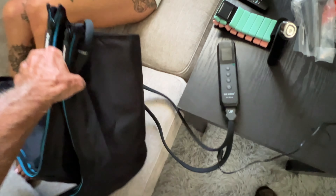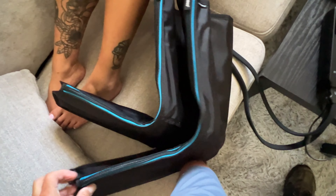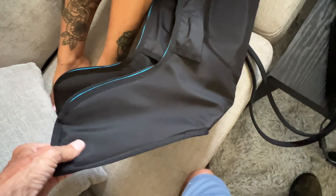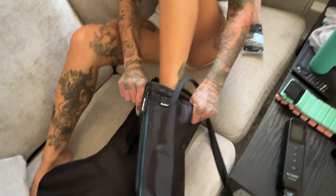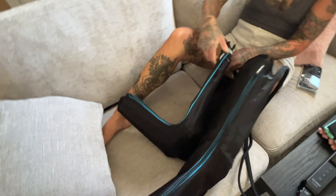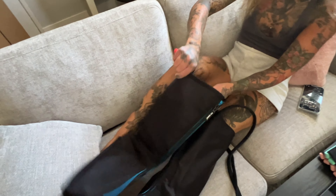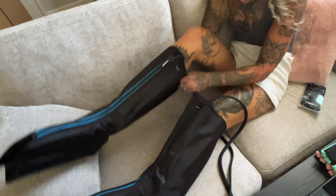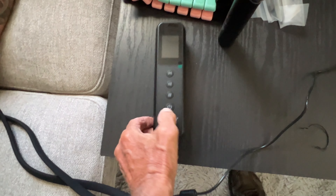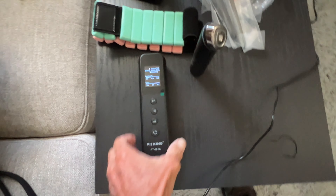Let's put that there for now. Here are your little foot sleeves — I think we've got to unzip them. The feet go down at this end. This is the FitKing — this is the heat one. Can you get your foot in there? Okay, that's good. You've got to be seated; you can't really do this standing up. This is how they do it in the hospital.